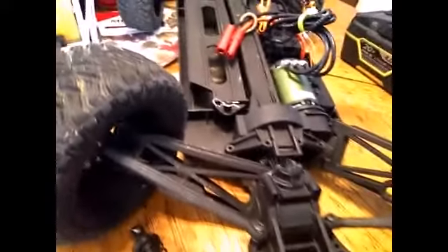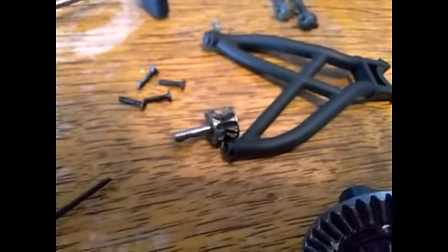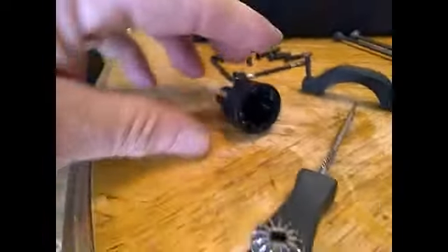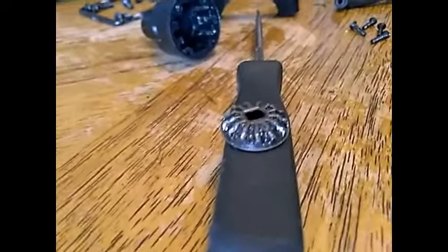We're back on the rear diff here on this Force RC Warhawk short course truck. I've got it pulled out, checked the external gearing — it's all good. The internal gears on this gear part of the diff look good, but when I look down inside the cavity on this one, it is worn badly. All the teeth are rounded off — there is no way that thing is going to make a good bite on the other gear. That tells me the gear mesh wasn't right on the factory diff to begin with.